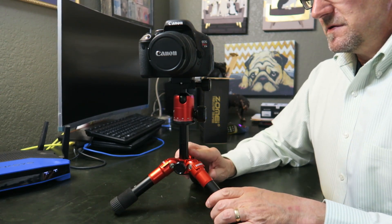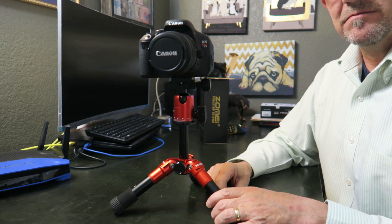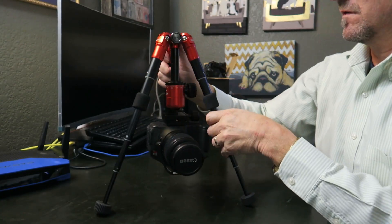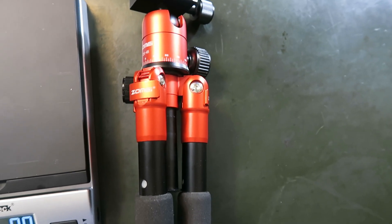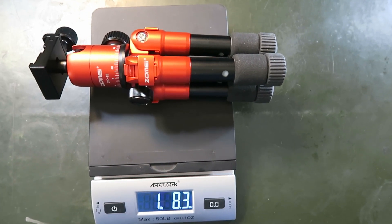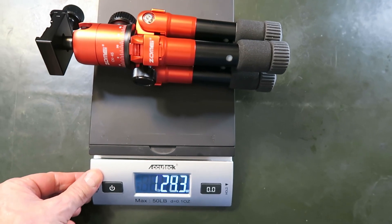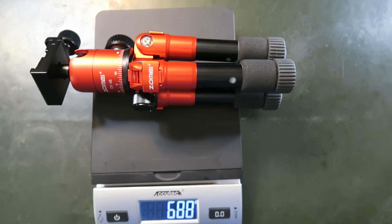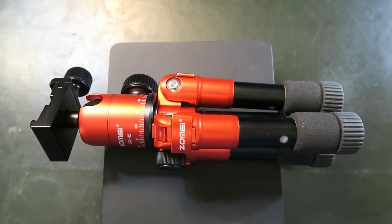You can also take the post out and reverse it to hang the camera upside down. Let's go ahead and weigh it — it comes in at one pound eight ounces, or 688 grams. This is a heavy little guy, so it wouldn't be ideal for a backpack setup, but for a desktop tripod it's great — nice and heavy duty, just what I wanted.